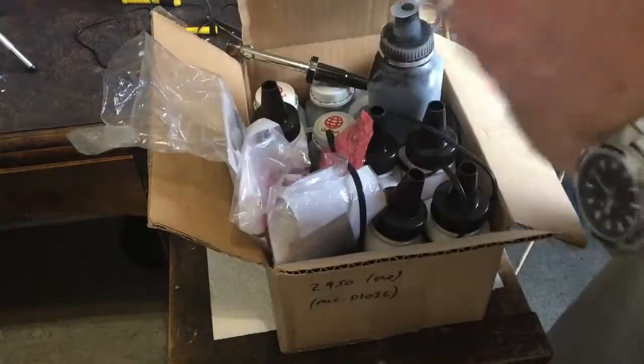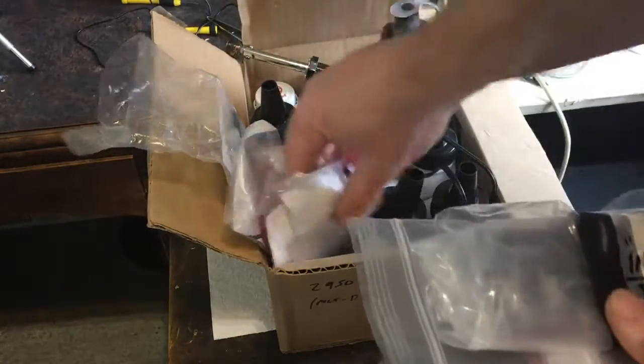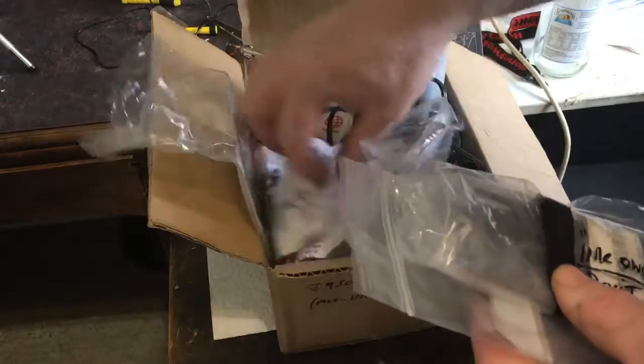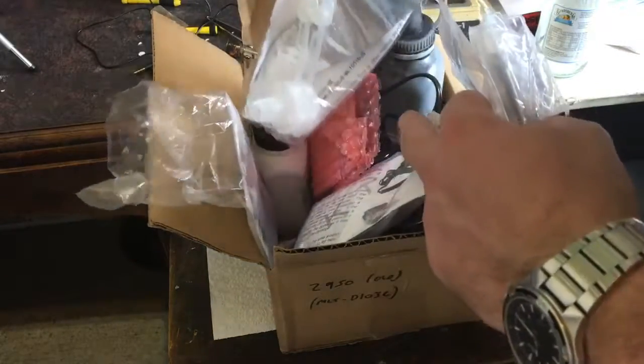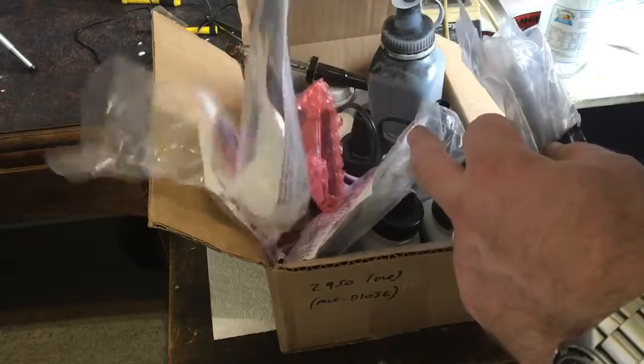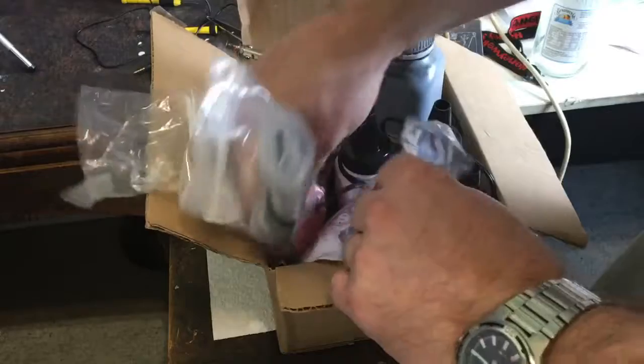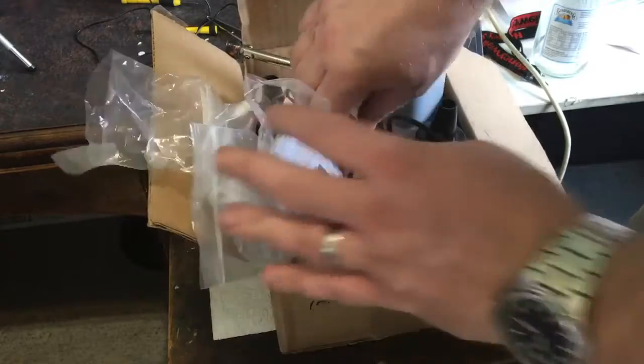So I went to someone else — Toner Kits, that's right. I bought some from them and I've been using them ever since. They've been really good.